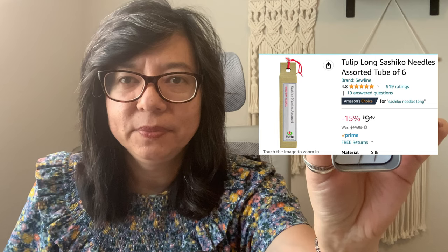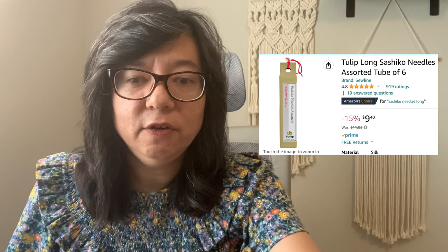Another item you'll need are the needles. This is a needle case with a magnetic bottom — I love these because needles won't get lost, especially in the car. These are specifically sashiko needles, not to be confused with regular embroidery needles, because you carry the stitch much further and the thread is much thicker. I like to buy an assorted pack because longer needles are for straight lines and shorter needles are for curved patterns.